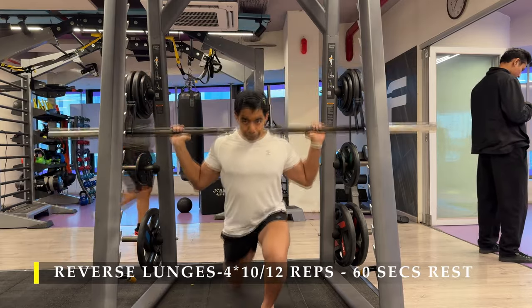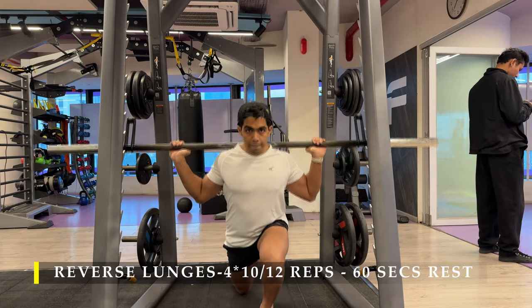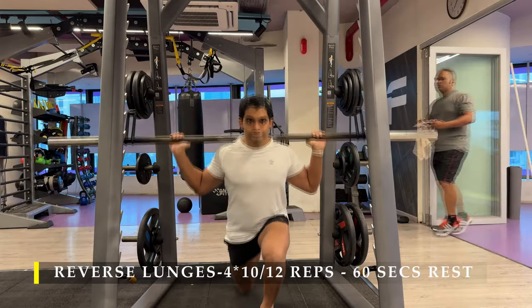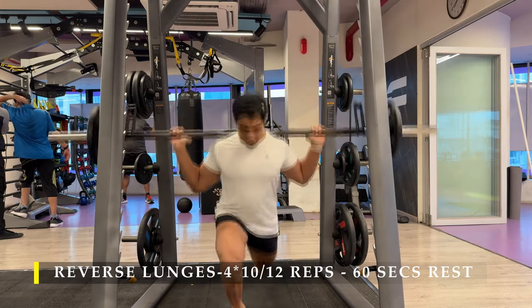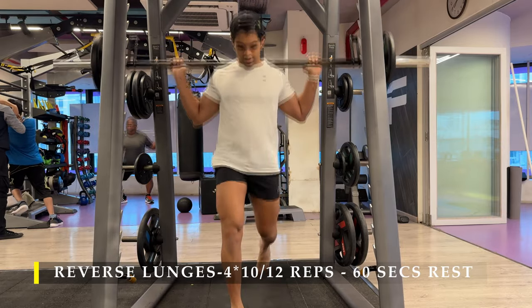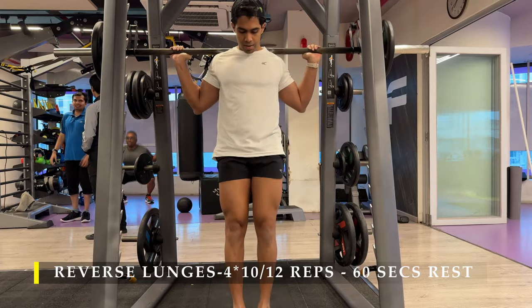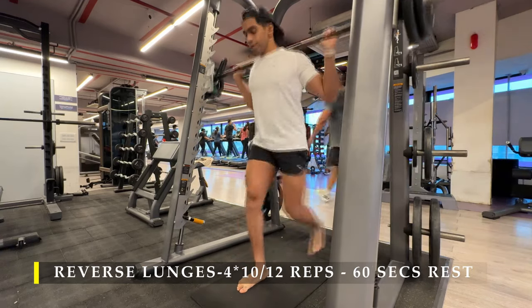For the first exercise, I am going to start with a warm-up of reverse leg lunges on the Smith machine. You can do one leg at a time or alternate legs as you wish. The positioning of your leg should be such that your knee drives forward past your toes — you want your knee to go more ahead than your toes. If you're not comfortable with that, you can take a stance where your knee doesn't go past your toes.